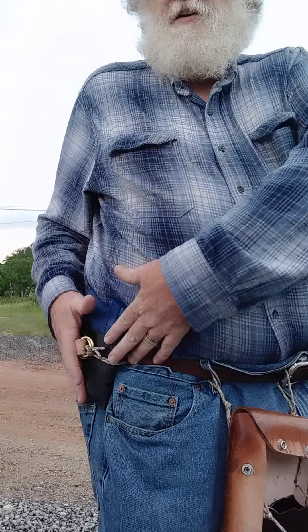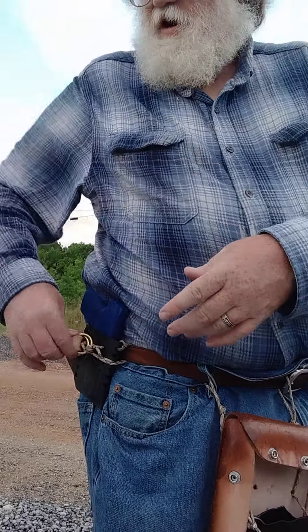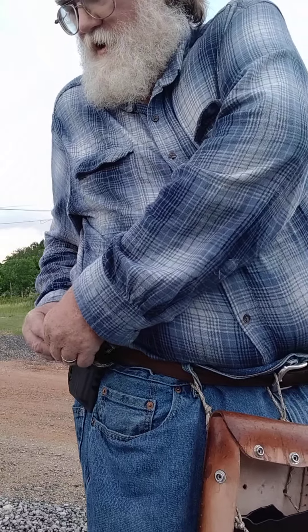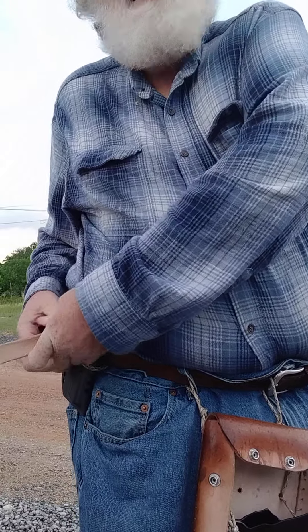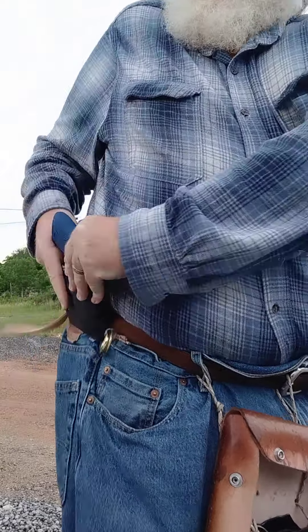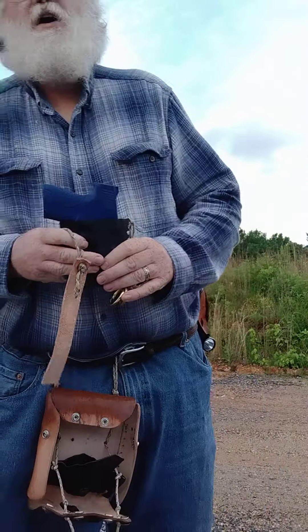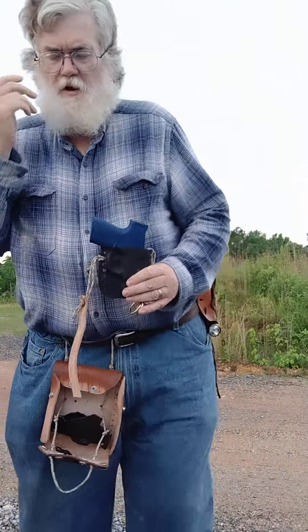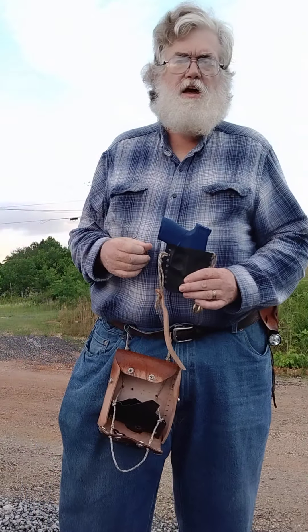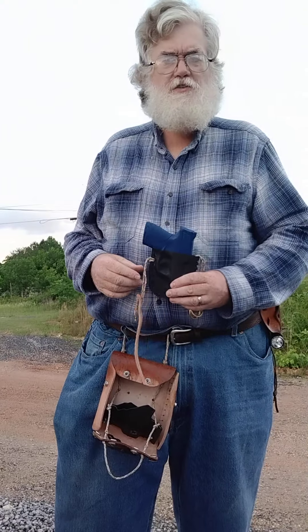Most holsters that cling to the belt require you to take your entire belt off to get them on and off. Here, no — by undoing the motorcycle chin strap affair, this can be taken off while you're sitting in your car. You're about to go pick up your kid from school, something like that. You can't legally take a firearm in there — no problem. Take it off while seated, stick it in your glove compartment or center console, go get your kid, good to go.